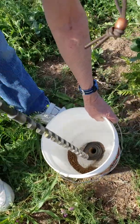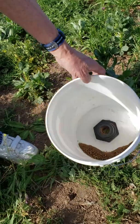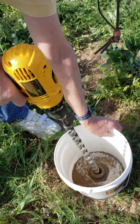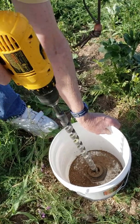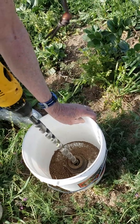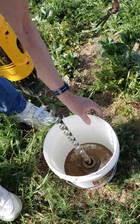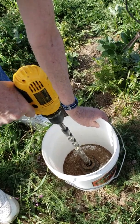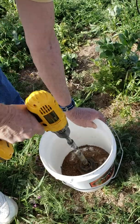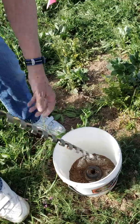Each time you drill, you get about that much dirt. I'll show one more time. You'll also notice you can see this mark here — I only go down to that mark for that first layer, and then for the next layer you go down to the next mark. So that's what it looks like when you're drilling.